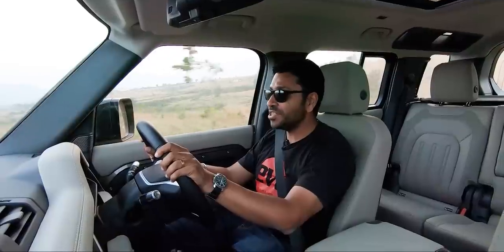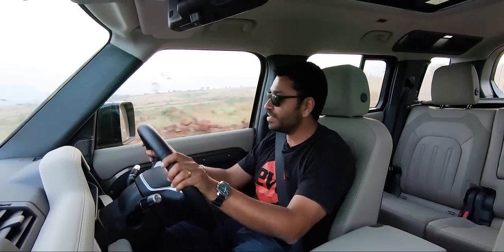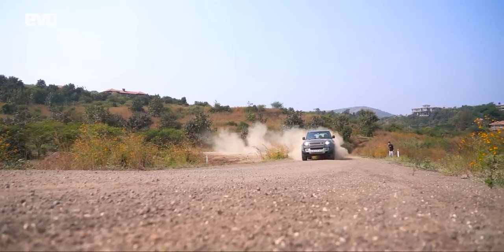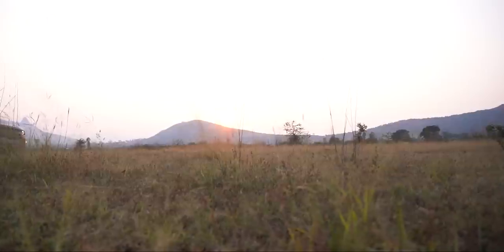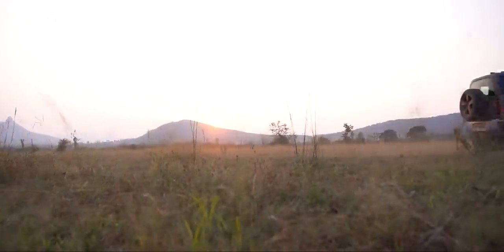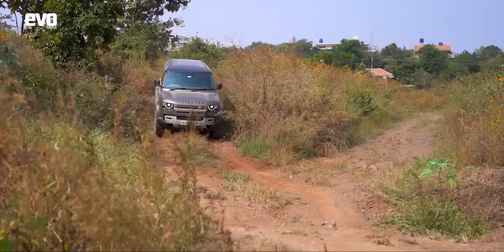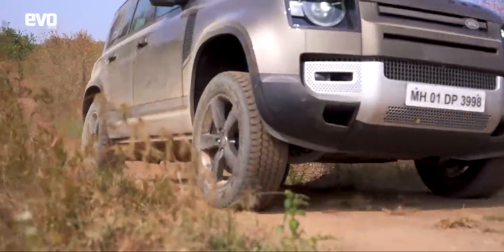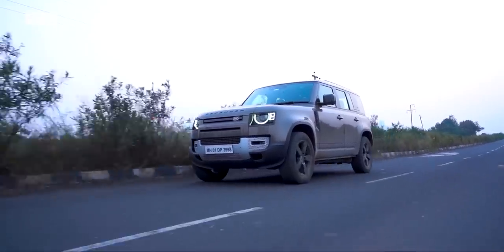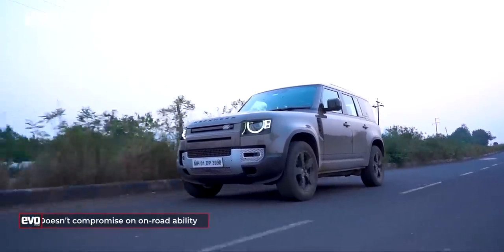The Defender stays true to Land Rover's heritage in that it gets all the off-road bits and bobs, yet it is also modern, comfortable, and luxurious — it does everything you would want from a modern expensive SUV. The Defender is really comfortable; it deals with off-road tracks with no effort at all, just takes it all in its stride. It has all the off-road modes and equipment you would want, especially in something carrying the Defender badge, but on the road it also feels very comfortable, extremely modern, and extremely luxurious. This is a Defender you could be driven to work in every day and drive through your off-road trails when the fancy strikes you.